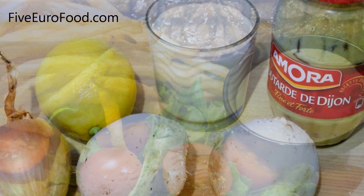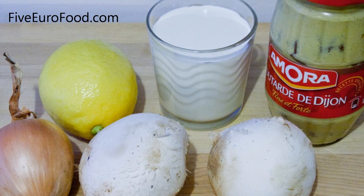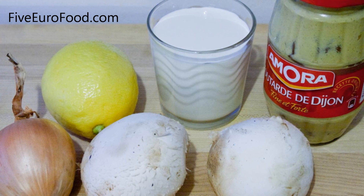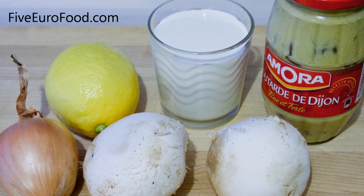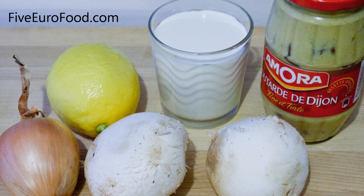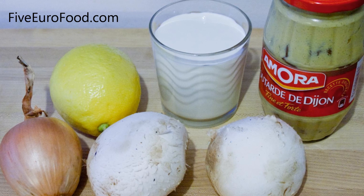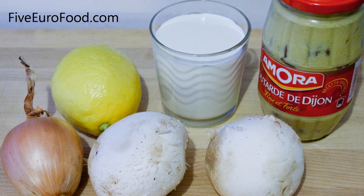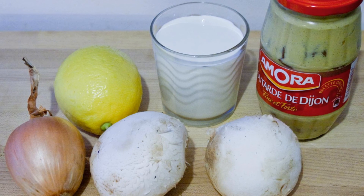To make this dish, you'll need the following ingredients: around 150 milliliters of heavy or double cream, two large mushrooms, one onion, the juice from about one lemon, three to four teaspoons of dijon mustard, 25 grams of butter, and some salt and pepper to taste.